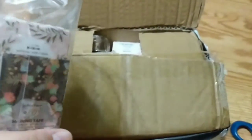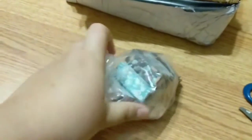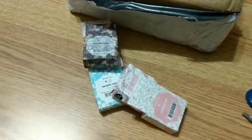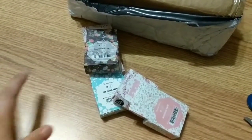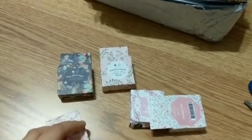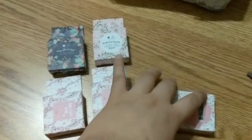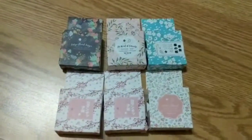In my last unboxing video I write feedbacks in the AliExpress app. The sad part is I can't edit the original one, so I had to leave another feedback. Since one item wasn't in the package I had to open a dispute, and the AliExpress representative was really quick to refund me. I don't really know how long the refund will take, but they quickly resolved it — it was only like two dollars.